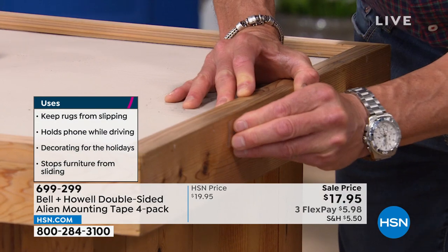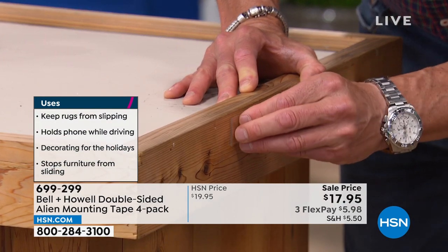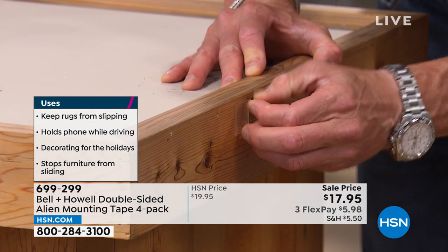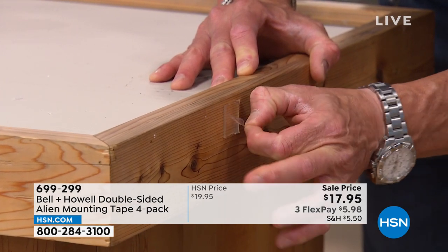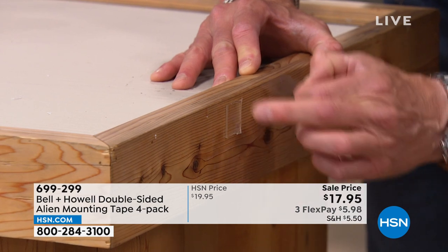And then you simply peel away — I'll try to do that. I may do that during our little break because it's hard to grab. There it is. I think I got it. Oh, right there. There it is. See the little sheet comes off? There it is.